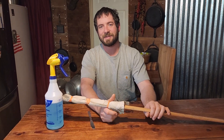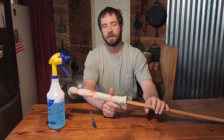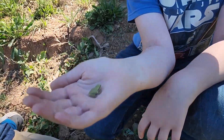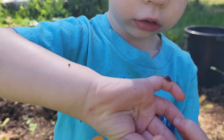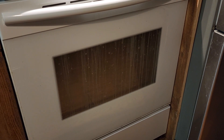Hi guys, welcome back to Kirshner Farmstead. Today I'm going to be showing you how to clean the inside of the oven door on a Samsung stove. What happened is Kirstie was making a baking soda batch for German pretzels and it bubbled over and got between the two panes of glass on the front of our stove.